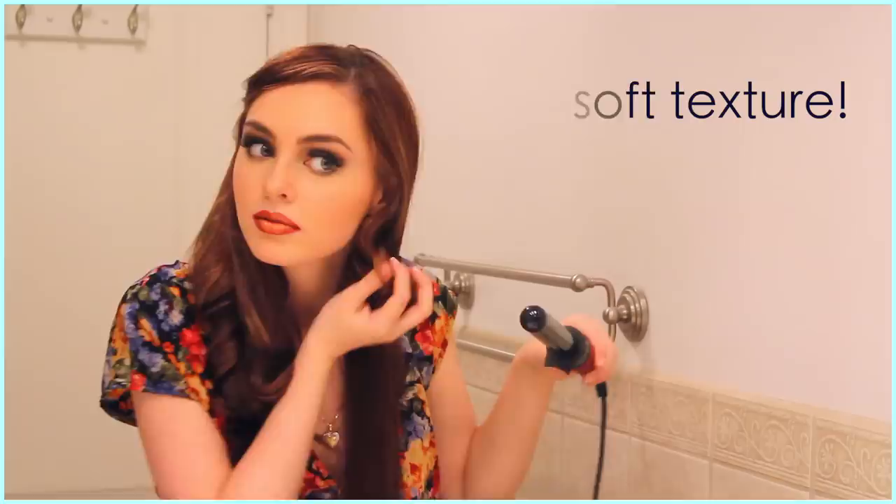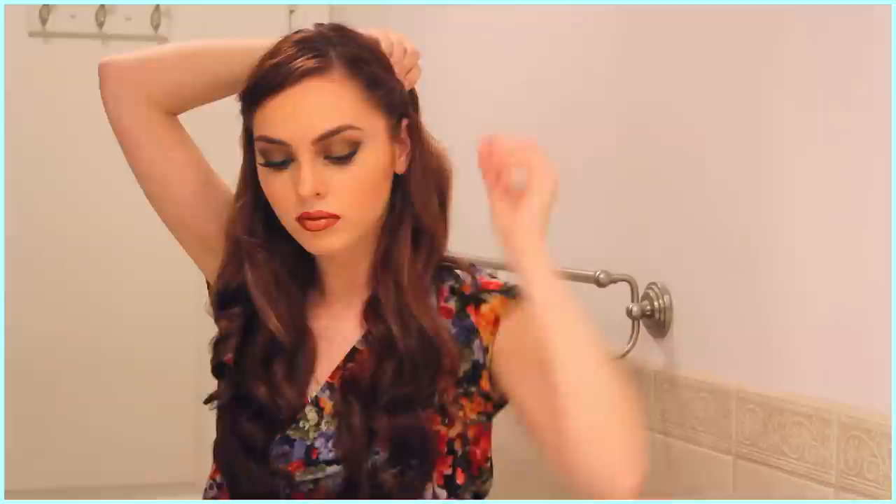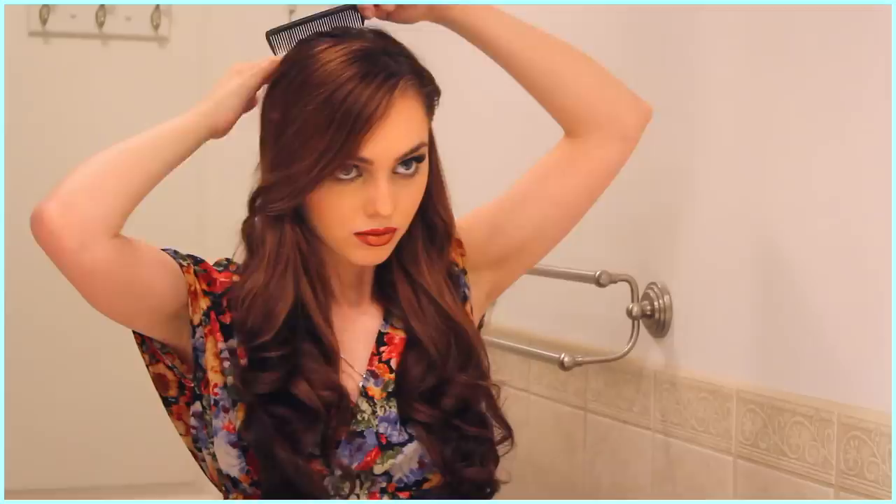Undo the first curl we did, brush it out and style it so it swoops over the forehead and into the other curls. Just curl away from your face on the other side, and I'm using the same technique of holding it in my hand, scrunching it so it loosens up while still keeping its shape. Finish fluffing up the bottom of the curls, and then take a small front section, finger comb it up, slightly twist it, and then pin back with a vintage-inspired clip. Make sure the twist has a little volume, and you're good to go.